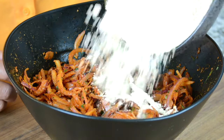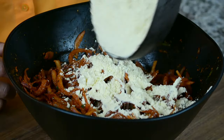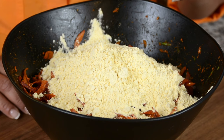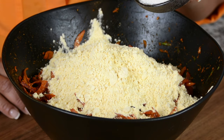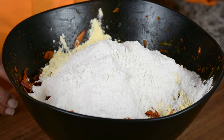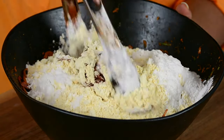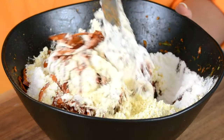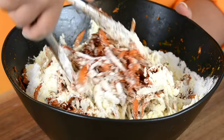Now to bind the onions together, we're going to go in with 175 grams or one and a half cups of gram flour. And so that we get those lovely crispy batters, we're going to go in with 125 grams or three-fourth cups of finely ground rice flour. Once again, we're going to mix it all together, making sure that the gram flour and the rice flour coat all the onions.